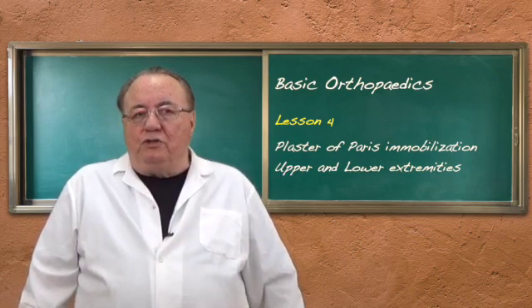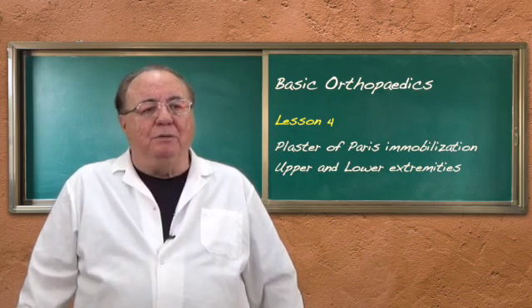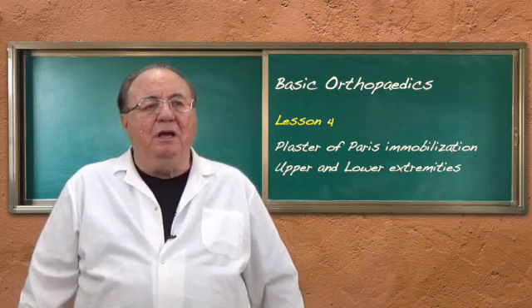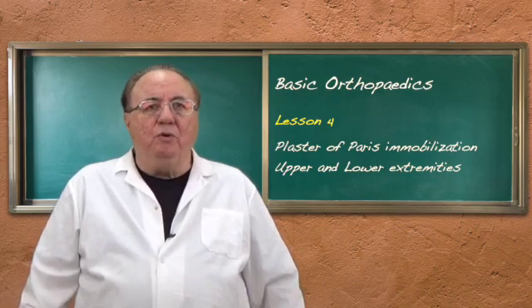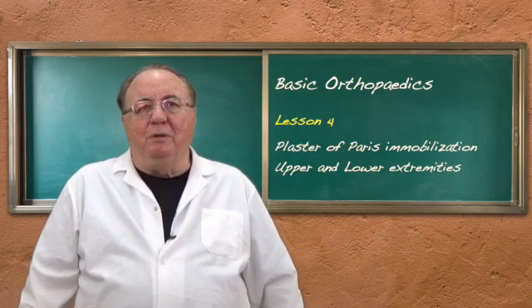What should you be doing? Mainly you should be doing splints, back slabs, and casts less often — usually after the swelling's gone down as a completion of a back slab. We are going to show you how to do splints and casts, but mainly we're going to emphasize splints in the upcoming part of this lesson.